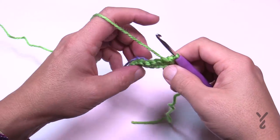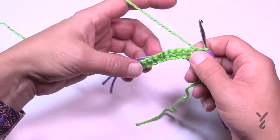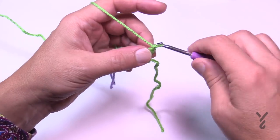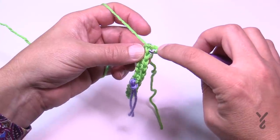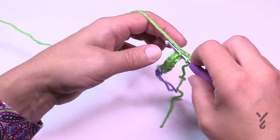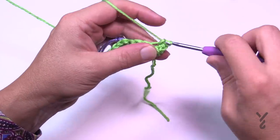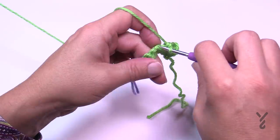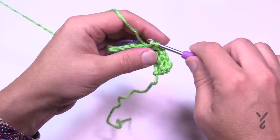Progress to row number two and continue until the project is 19 and a half inches slightly stretched. All remaining rows are going to be exactly the same, and you want to finish on the wrong side of the work. Chain up one and in the stitch work there are two strands — the front loop closest to you and the back loop. Stay within the back loop and single crochet in the back loop all the way across. There will always be 11 single crochets.